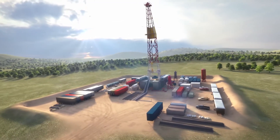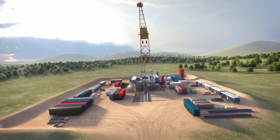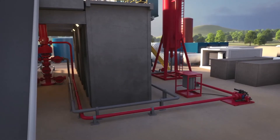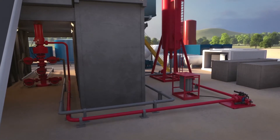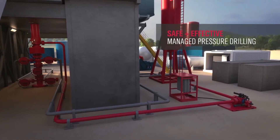Take control of your onshore drilling operations with purpose-built and cost-effective closed-loop technologies. The Weatherford Pressure Pro control system enables basic capabilities for managed pressure, underbalanced, and flow drilling operations, so you can work safer, faster, and more economically.